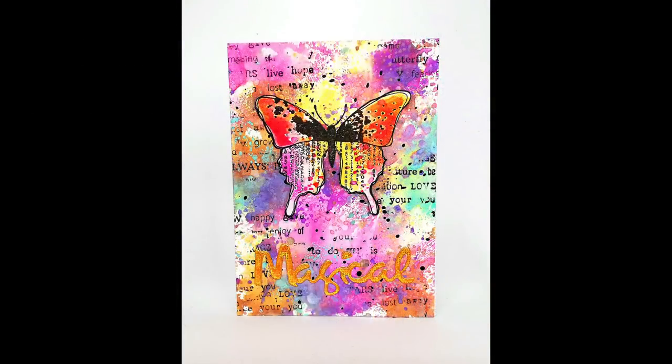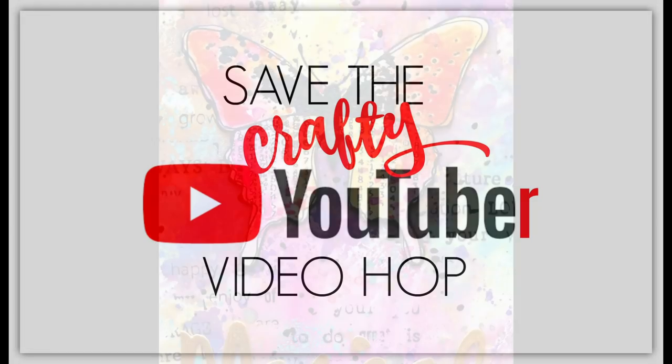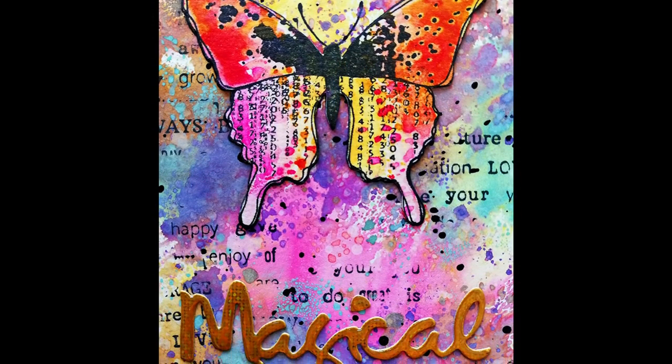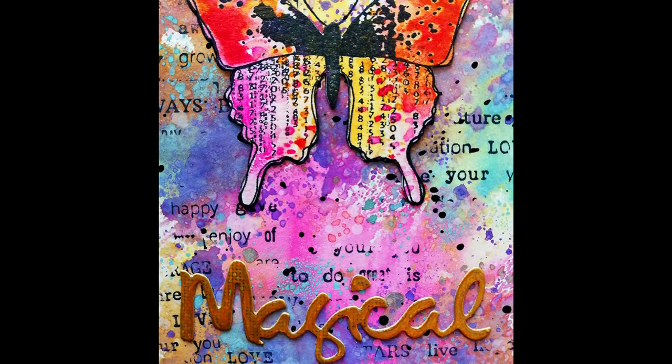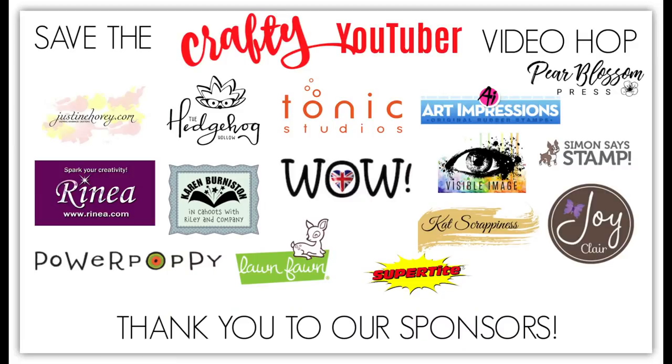Hi and welcome back to my channel! Today I have a card making video to share, and this is not a normal video — it's part of the Save the Crafty YouTuber video hop. The hop is a celebration of card making video tutorials created by a group of talented crafters of all kinds of levels and styles. We have a lot of amazing sponsors today, so don't forget to leave a comment under each video to increase your chance to win one of the prizes.